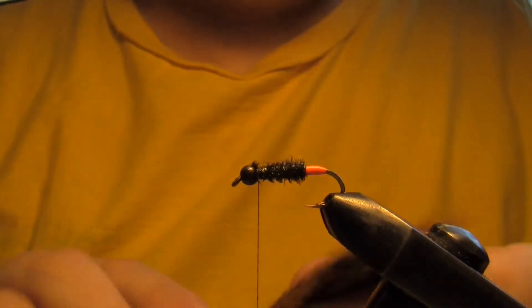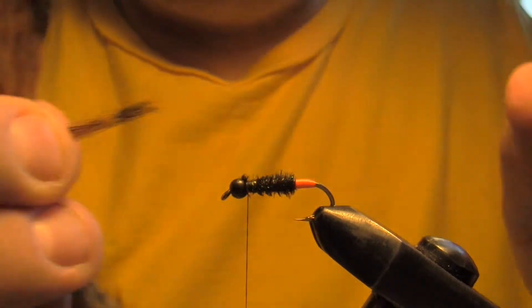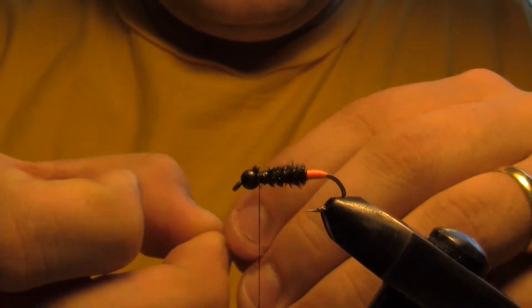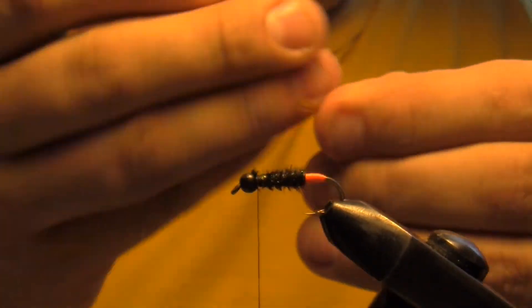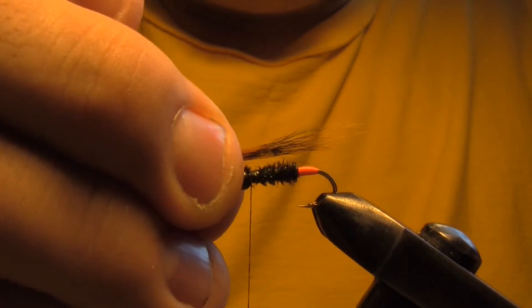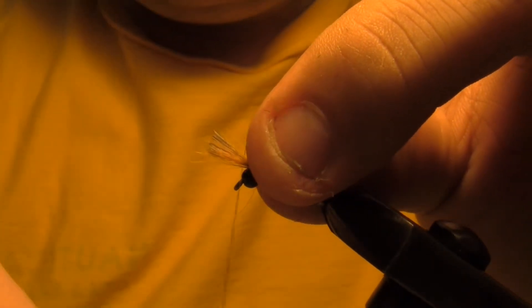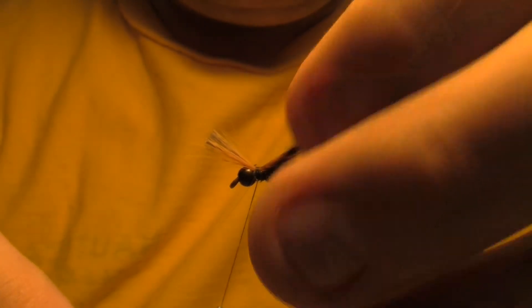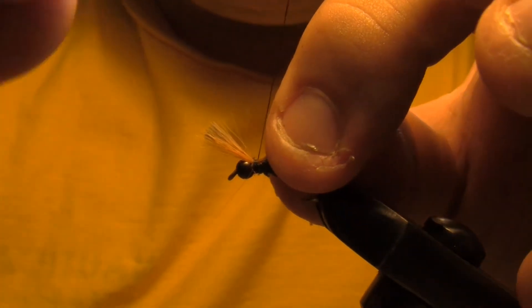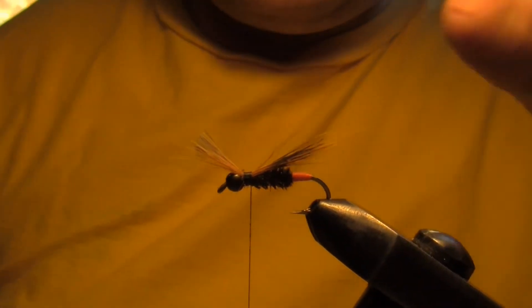A little bit of red squirrel tail here. I'm just going to pinch off a little bit — I don't like to use too much material, too thick. Little hairs underneath there keep the little buggers warm. Size it up how you want it. I'm going to trim that off and trim that off.